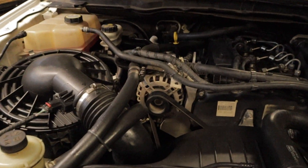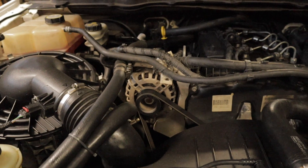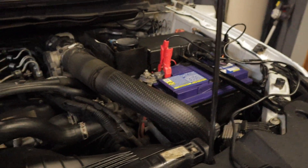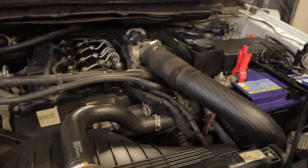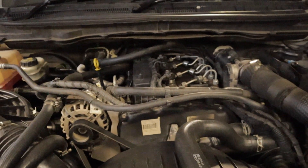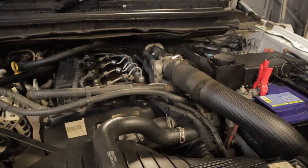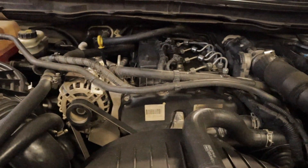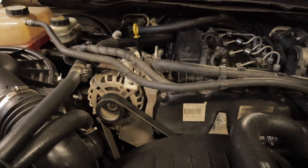Today I'm going to be doing a video on the smart charge alternator on the PX series of Ford Rangers. Essentially, what a smart charge alternator is, it varies the amount of voltage that it puts to the battery — anywhere between 12 up to 14.4 volts depending on a number of factors such as engine speed, engine load, and temperature. The engine runs more efficiently because it puts less load on the alternator, therefore putting less load on the engine itself, which makes it more fuel efficient.